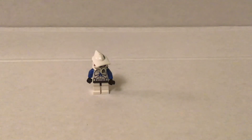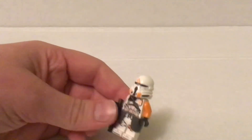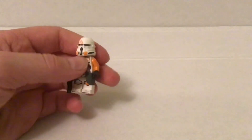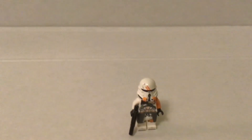Yeah, I'll show you the airborne trooper. So this is just a pretty simple customization. This is from the General Grievous Starfighter, and it used to have a white arm, but I just put an orange one on. So yeah, I just changed the arms to orange.